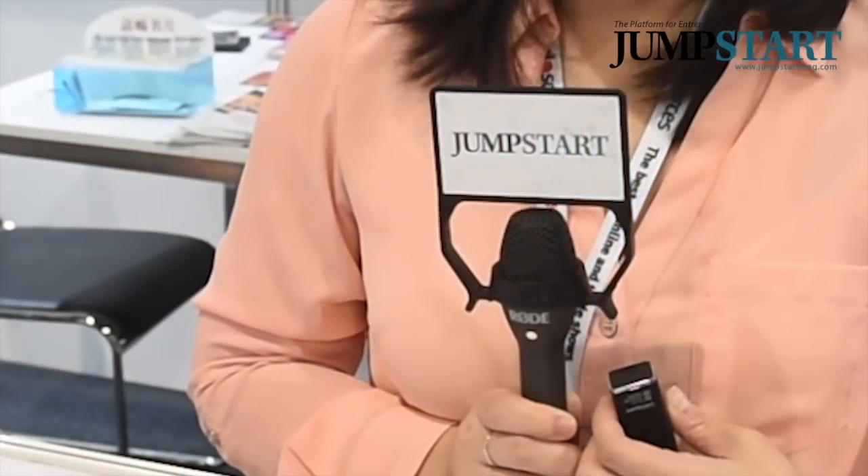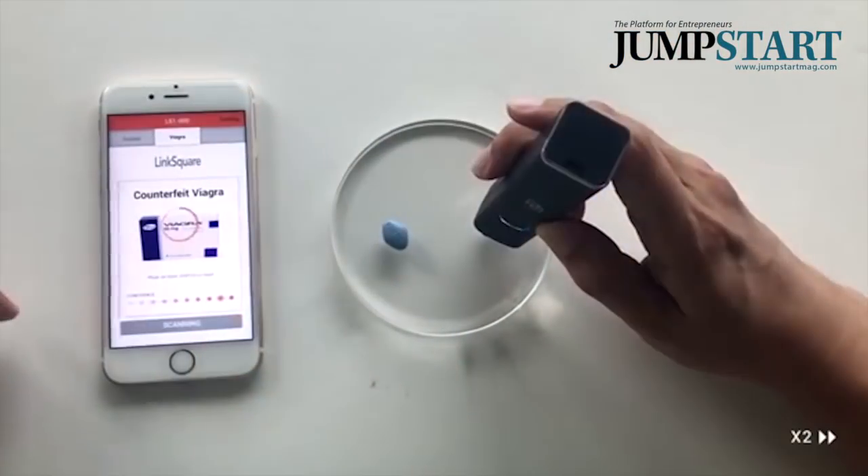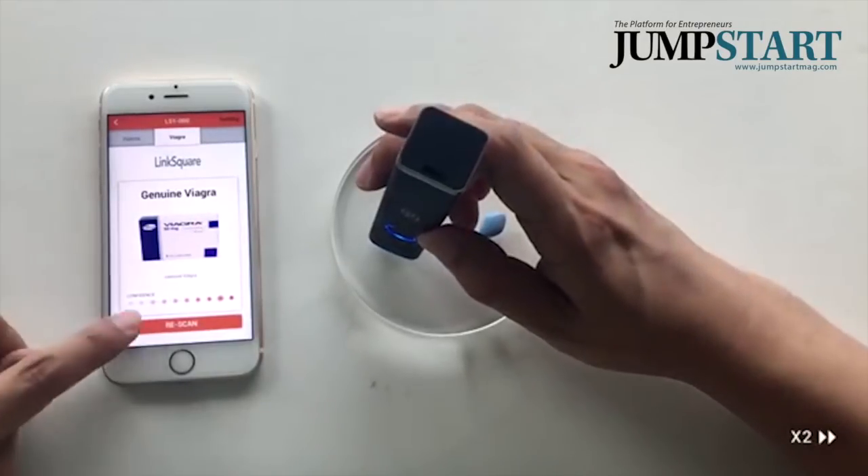By using our Link Square, you can add more applets that you want. For right now, we are working on the freshness of meat, detecting counterfeit medicines, and detecting special inks.